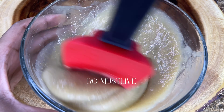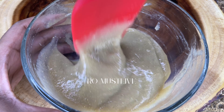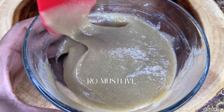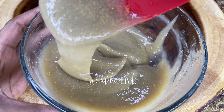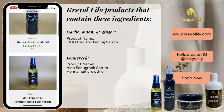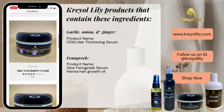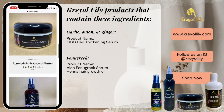When it comes to the shelf life of this DIY, you can place it in the refrigerator and it should last about two to three weeks. If you want it to last longer, place it in the freezer and it should last about six to eight months. Thank you guys so much for watching — I hope you enjoyed this video. Don't forget to like, share, comment, and subscribe, and check out kreyollily.com. The link is always down in the description box. I'll see you guys in the next video, bye!